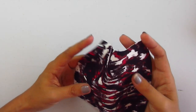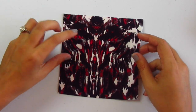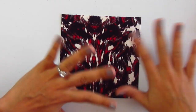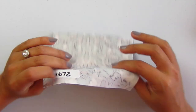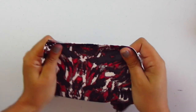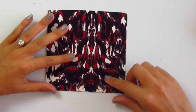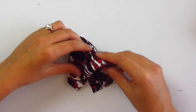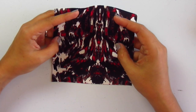Next we have abstract scuba knit in berry and black — number 11672. I was very close to picking this one for myself. It has a red, a berry, a black, and a white, all done in this abstract brush stroke vibe. It is scuba knit so the backside is white. It has a little bit of stretch both ways. Super pretty, feels really soft — it's a lighter weight scuba with good give to it. This might still end up in my stash somehow.